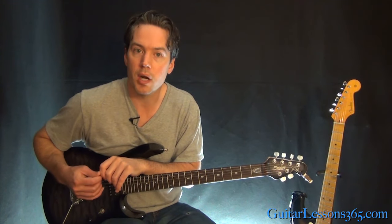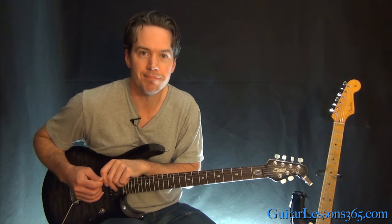Stay tuned for the next lesson where we're going to cover the main guitar solo played by Jake E. Lee.